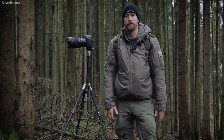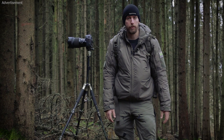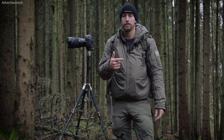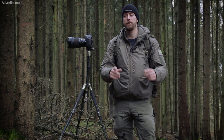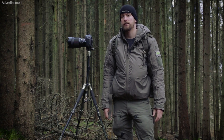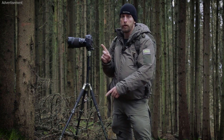Same counts for the body. Now, the problem all photographers have is they already carry a lot of weight — the camera, the batteries, the lenses — it's all heavy stuff. So this is why I present you some lightweight camouflage for the body and for the camera equipment.